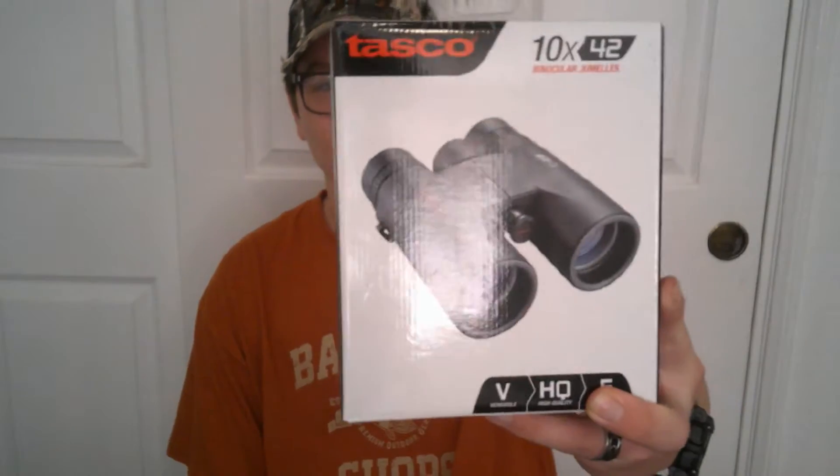Welcome back to the channel everybody. I am Tristan with LT Outdoorsman and today I'm going to be doing a review video on the TASCO 10x42 binoculars. So let's go ahead and get into it.